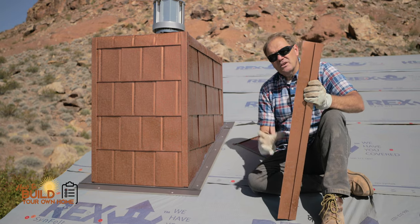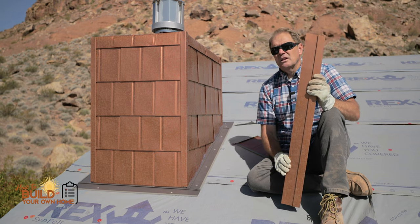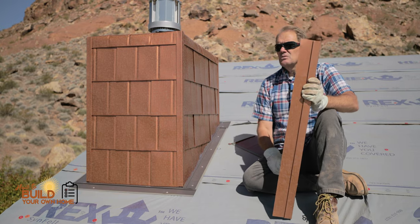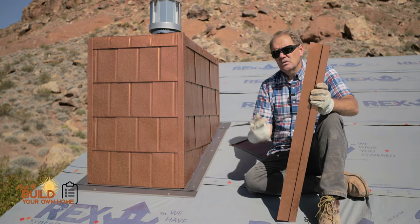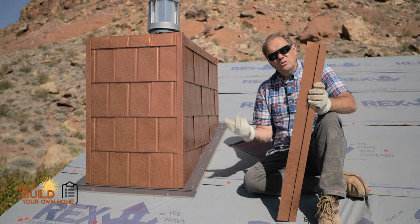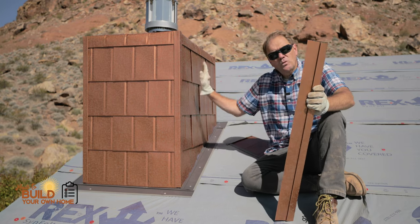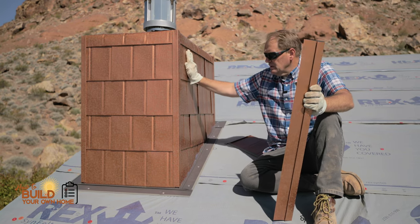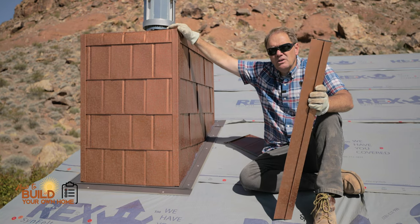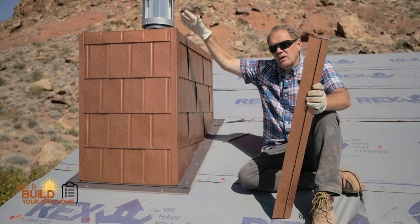There are all kinds of things you can do — don't get stuck with the same old thing that a lot of people use. Right now where I'm building, a lot of people are using standing seam roofs, and I'm not a fan of them. I like to do things differently so you can stand out and people see that you're creative. So this is one way to wrap a chimney — all kinds of materials exist out there that you can utilize.